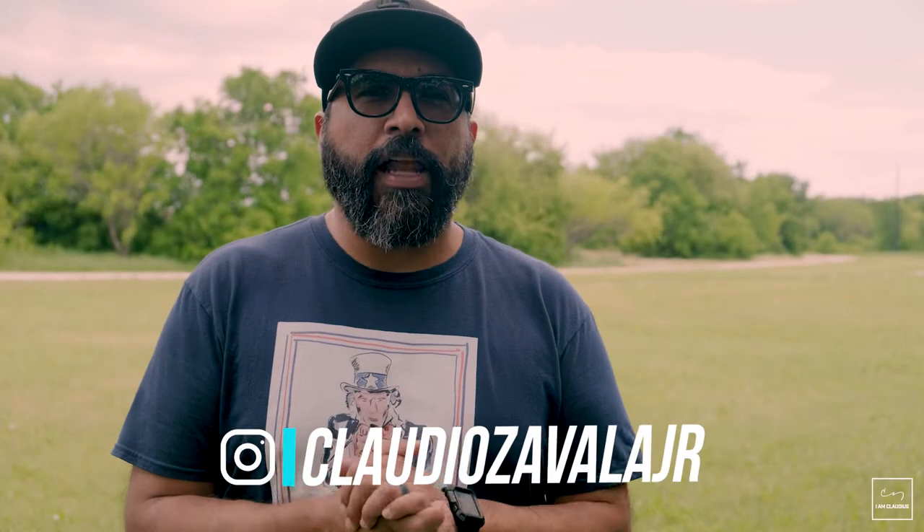Hey everybody, what's going on? Claudio Zavala Jr. here. Thank you for stopping by once again and checking out the channel. Today, if you notice, I am not in my studio.